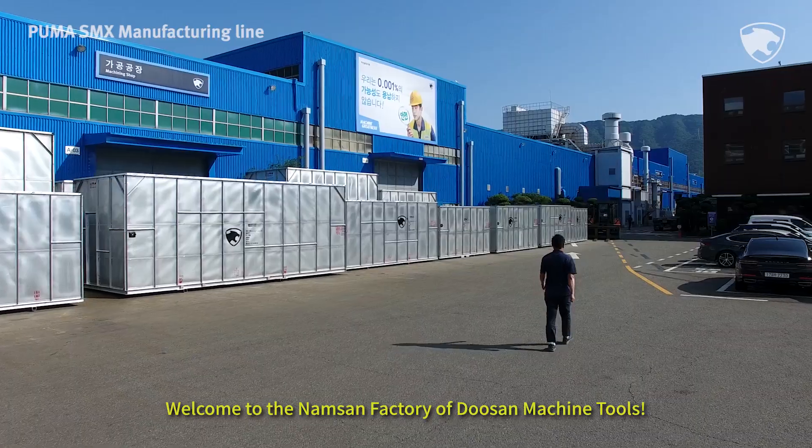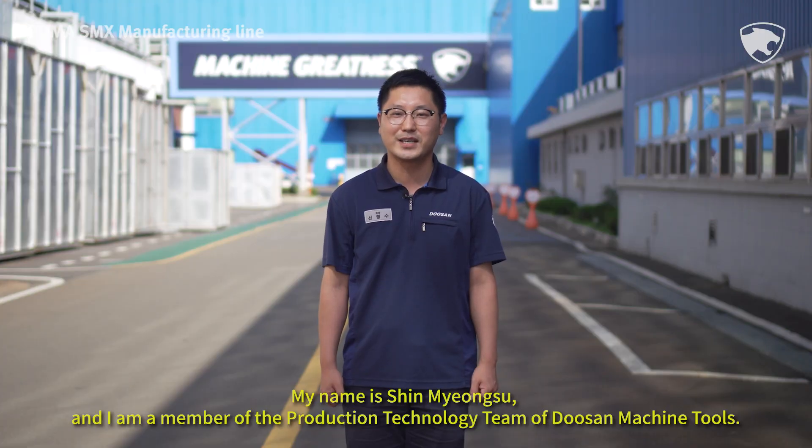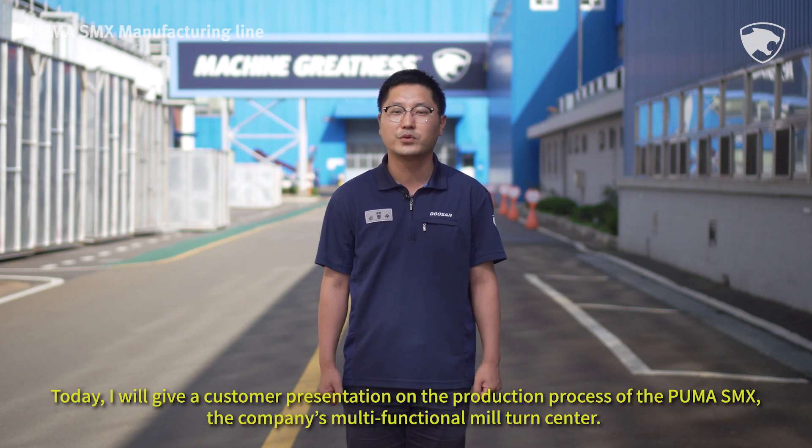Welcome to the Namsan factory of Doosan Machine Tools. My name is Shin Myung-soo, and I am a member of the production technology team of Doosan Machine Tools. Today, I'll give you a customer presentation on the production process of the Puma SMX, the company's multifunctional mill-turn center.